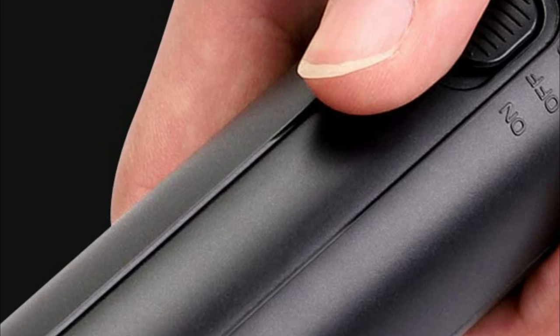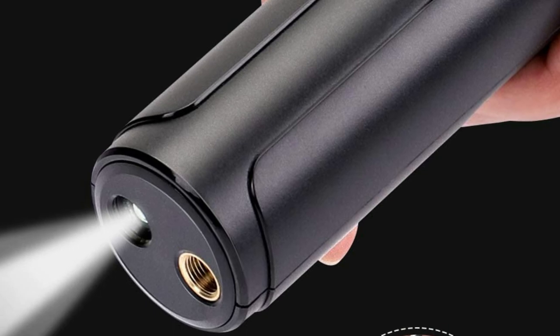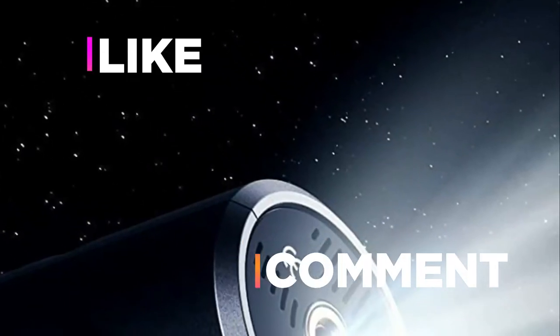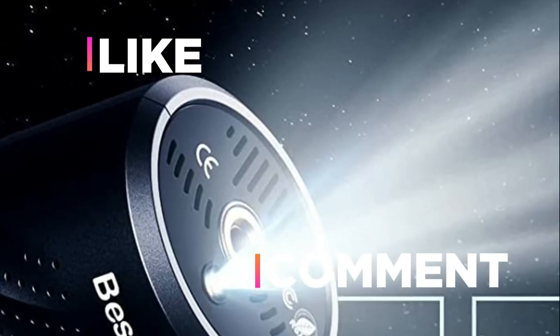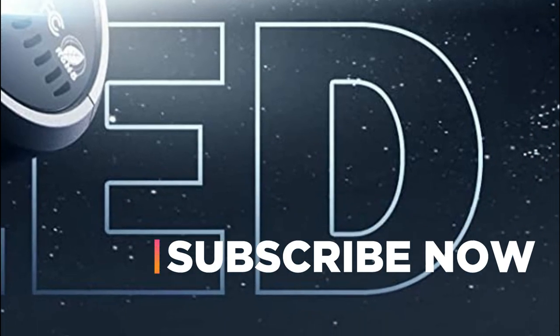Hope you found this video helpful in finding the best electric ball pumps. If you found it helpful, please give a like, comment your opinion and tell us which one is perfect for you, and subscribe to our channel to get the latest updates on different product reviews.